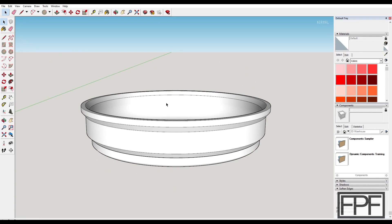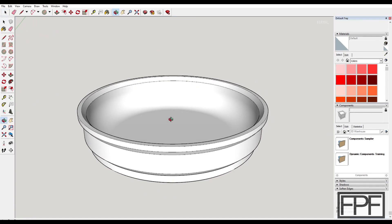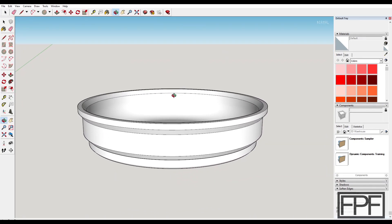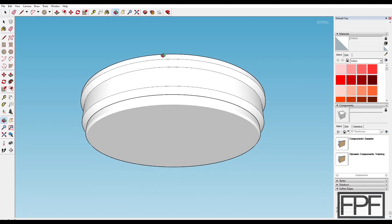I think that is it for the design of these stacking parts trays. The STL for this is available on my site, fpfdesigns.com, and that is linked down in the video description. You could also resize this to different part tray sizes. I find that for the majority of the work I do, fasteners as I take things apart fit well in this size.